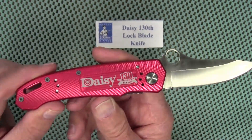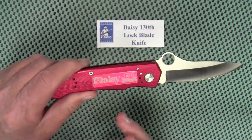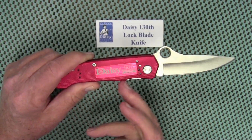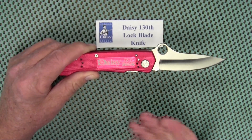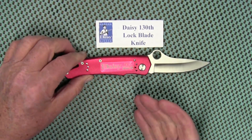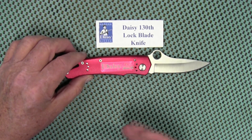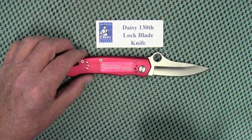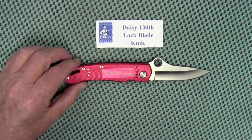That's pretty much all I can tell you about it. When these originally came out in 2016 they were selling for $14.99. I bought this a couple months ago for around $30, so for a collector the price is a little bit higher than original.